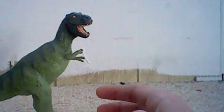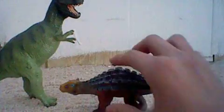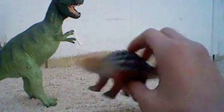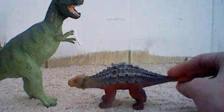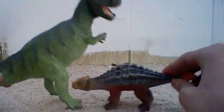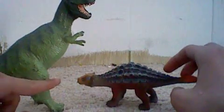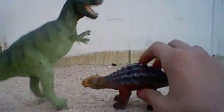Now for size comparison. I think this Ankylosaurus — it's not made by Wild Safari or anything, just a regular Ankylosaurus made in China, I think it's made by Animal Planet. I think this is a pretty good size for an Ankylosaurus next to the T-Rex.